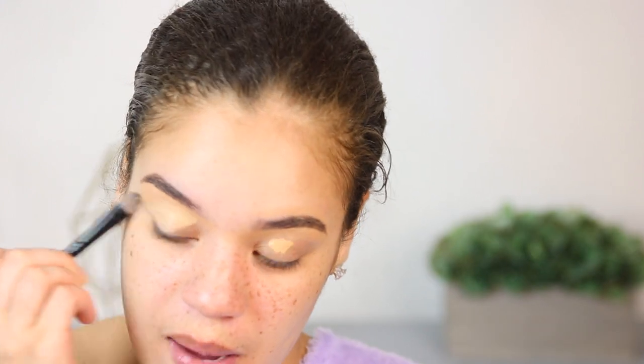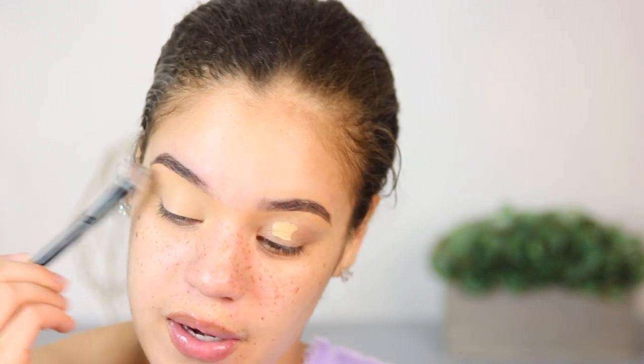I did my eyebrows off camera already because ain't nobody got time to see me do that — it takes me about seven hours. If you guys do want an updated brow tutorial, please let me know so I can do one, because it's been at least two to three years since the last one I did.